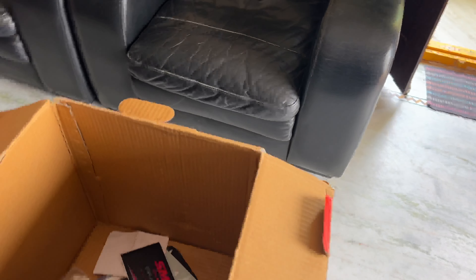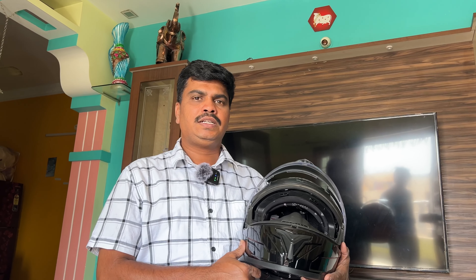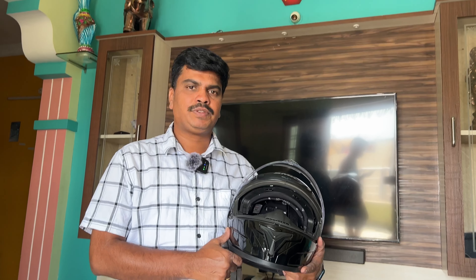So friends, if you liked this helmet unboxing video, please like, share, comment, and subscribe to my channel.